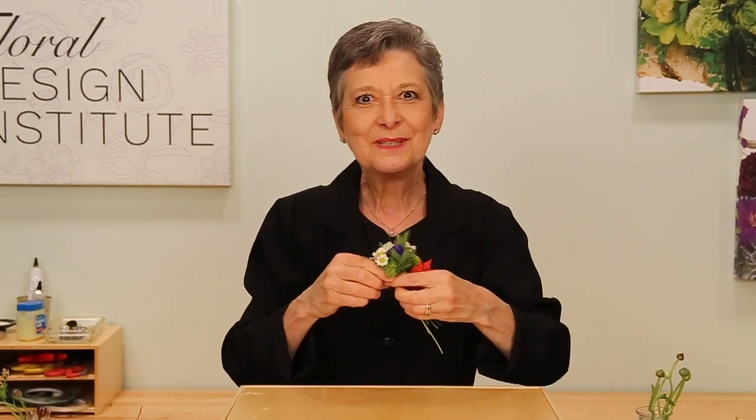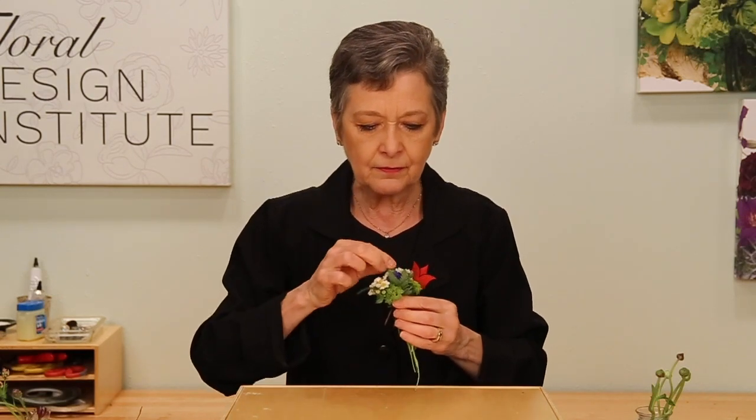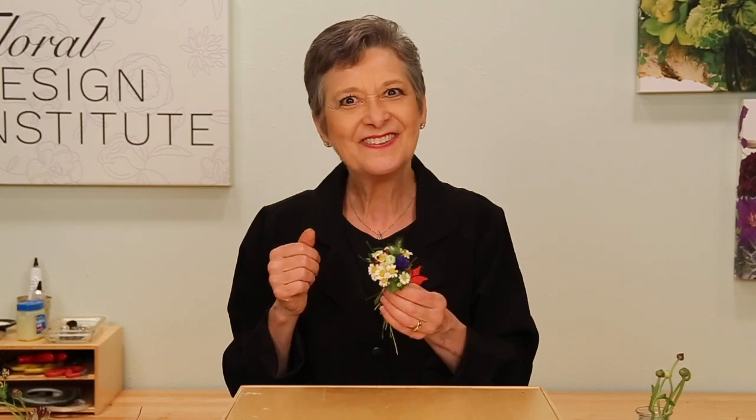Now you always ask for a recipe. With this, it's really just bits and pieces. I used ranunculus, foraged foliages, bachelor button, feverfew, astrantia, bupleurum, leather fern, and plumosa — but just bits of each item. Not full stems or bunches of anything.